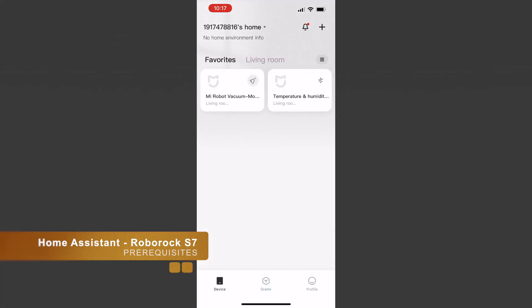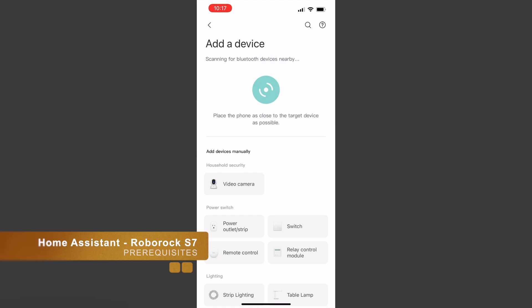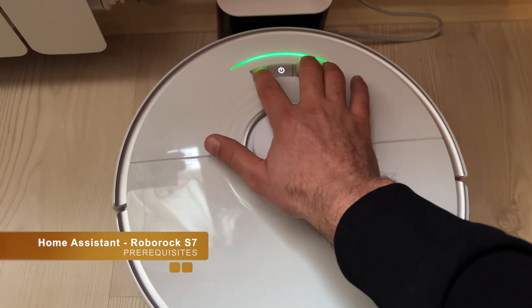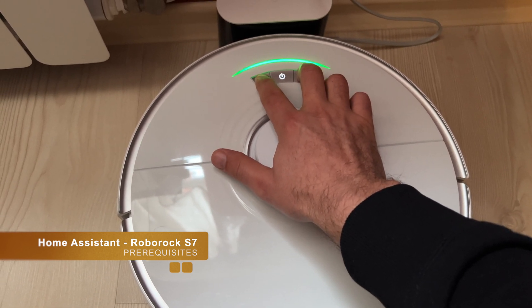The second prerequisite is to pair your Roborock with the Xiaomi Home app and not the Roborock app. If you're currently using the Roborock mobile app, you have to reset your Wi-Fi settings, download the Xiaomi Home app, and add your Roborock vacuum cleaner inside. The app will guide you through the pairing process, so it's not a big deal. One quick tip: your Roborock S7 and Home Assistant should be on the same network.